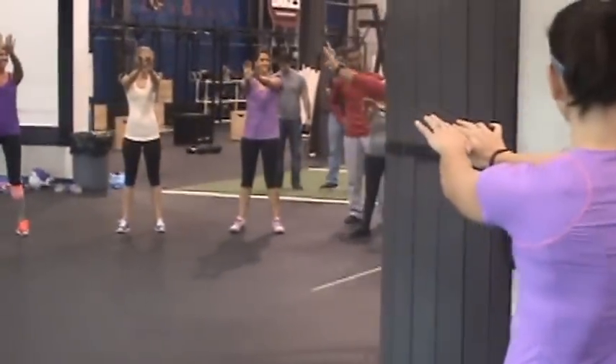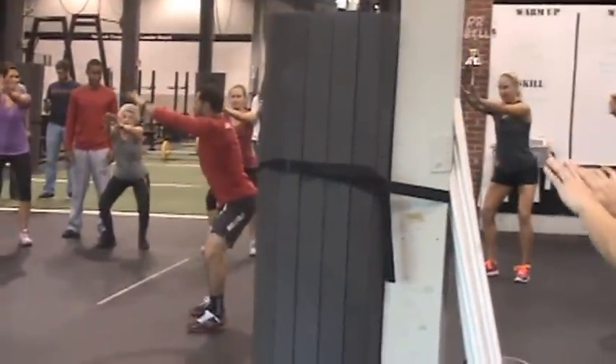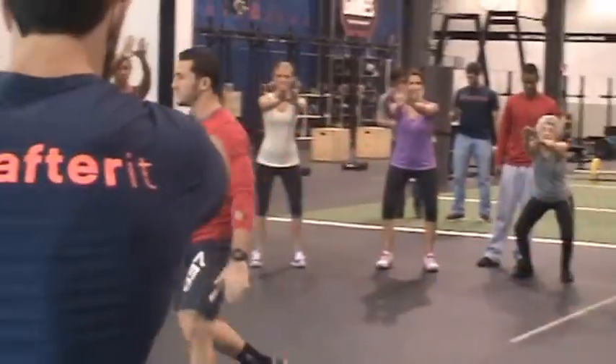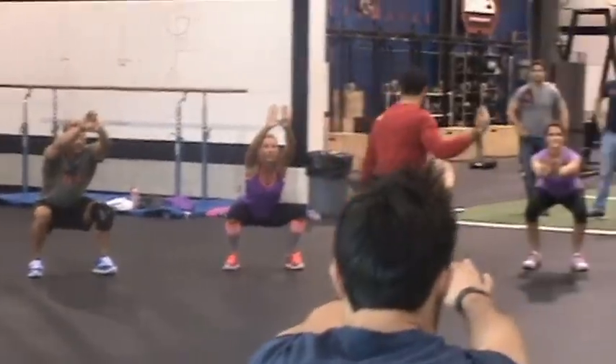Now here's what I want you to do: set your butt back, way back, and then split your knees apart like you're splitting a log apart. Keep sending your butt back and then down until you hit parallel, and then down. Keep your eyes forward. And stand.